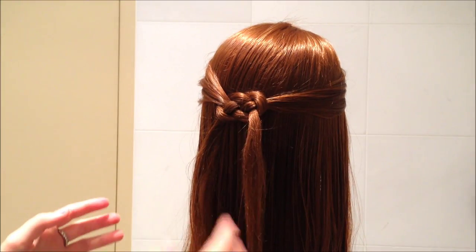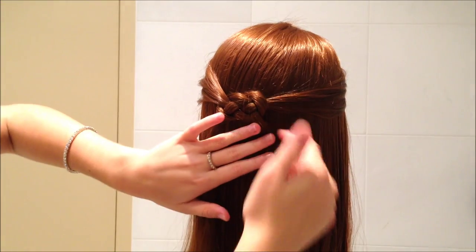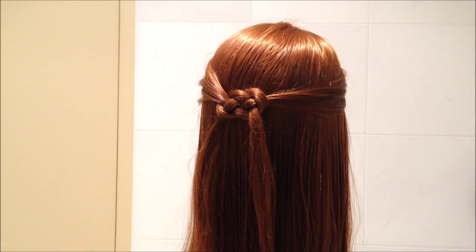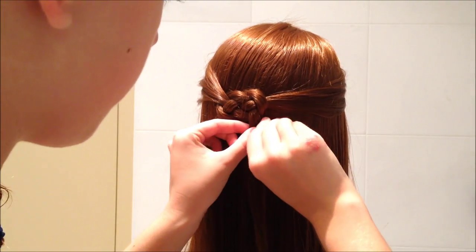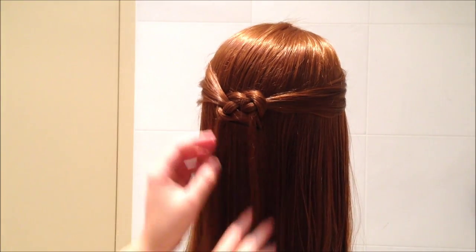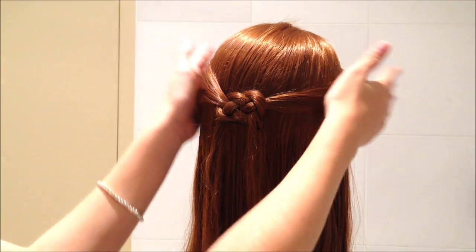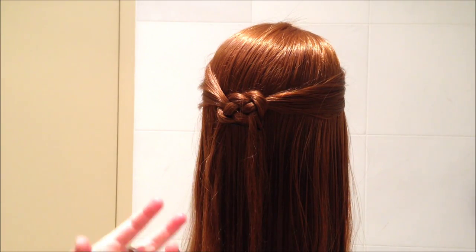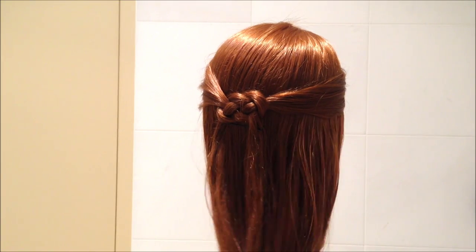The knot does pop out a little bit. You can pin it down with a bobby pin — I'm keeping the bobby pin black so you can see what I'm doing. I'll just skim the bottom of the knot and pin it in. Obviously, use one that matches your hair colour. You can also flat iron it down, but I don't want to do that here because this isn't all real hair and it could burn.